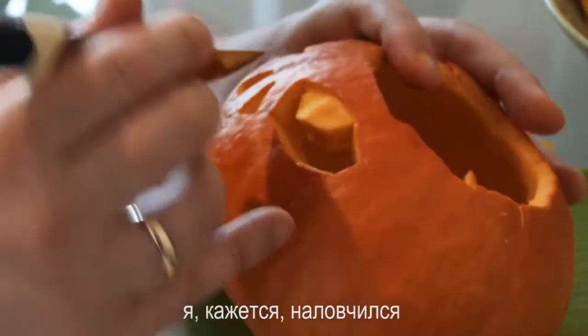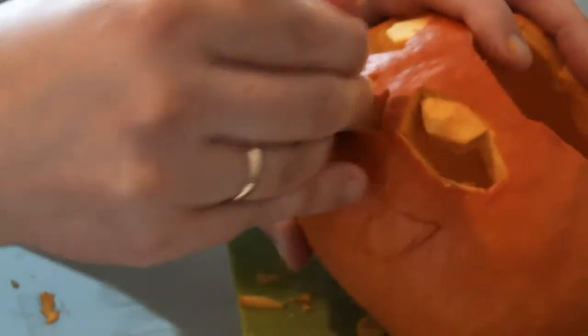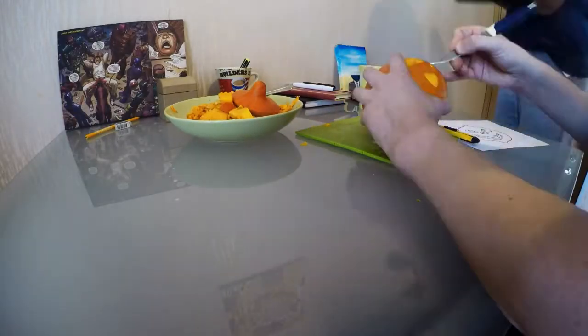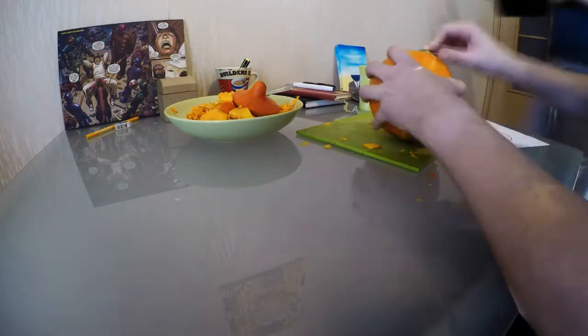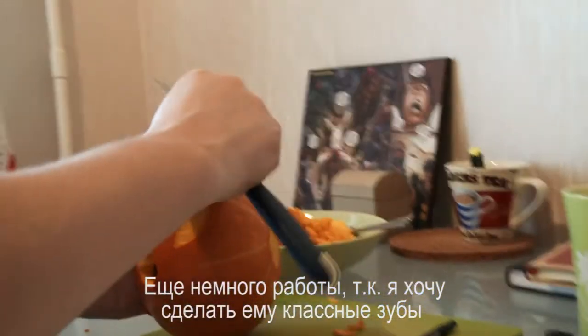I'm kind of getting the hang of it. I think I'm working out how to do it. It's a lot of work just because I want to do some cool teeth.